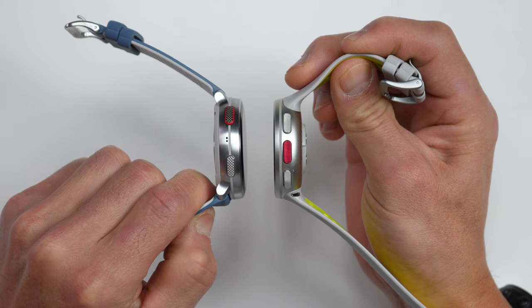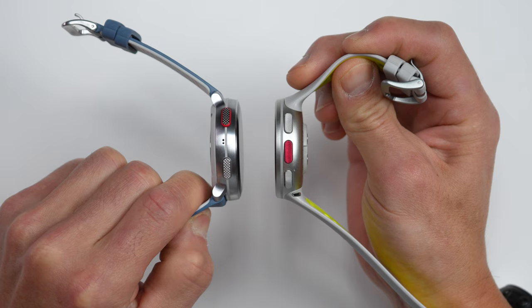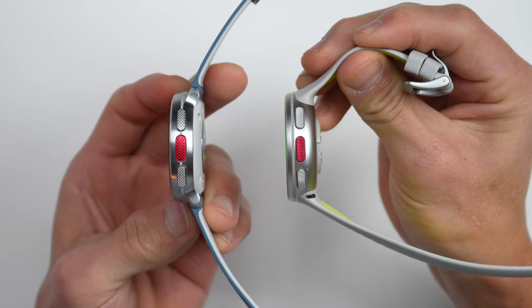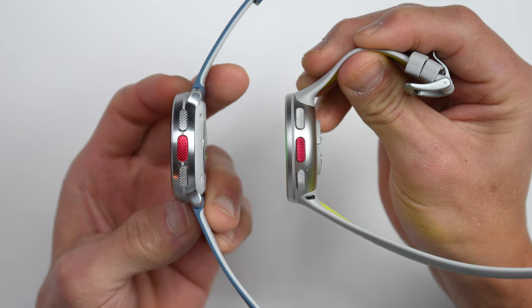The case is also just ever so slightly larger at 47 millimeters wide, but it's actually a little bit thinner if you include the heart rate sensor. The heart rate sensor of the V2 stuck out a little bit with a bump, but the new fourth-generation sensor of the V3 is nearly flush with the case. We're definitely going to talk about this new heart rate sensor in just a bit and if it actually delivers on accuracy.